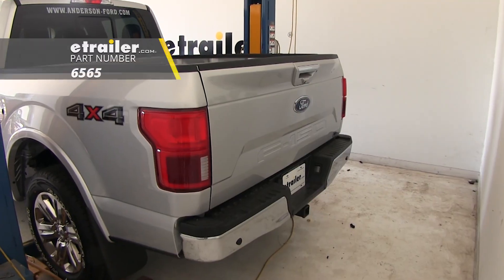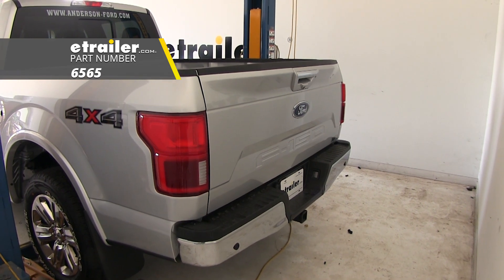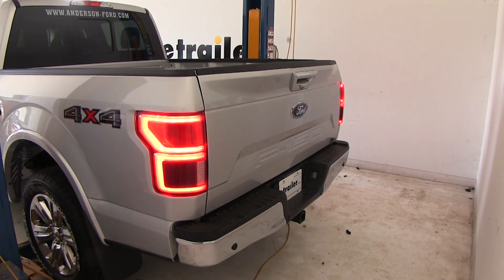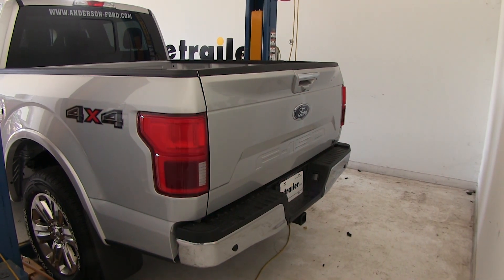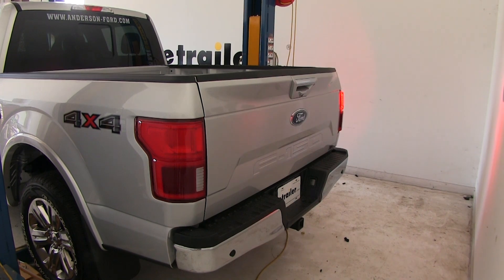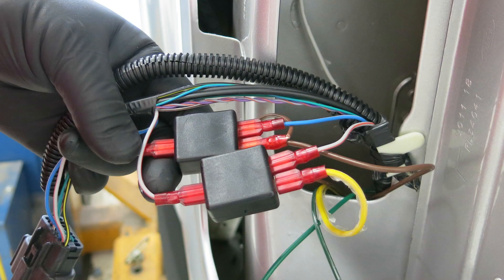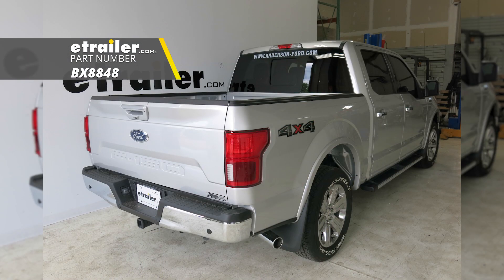Now we're going to test the wiring using an alternate power source to simulate being hooked up to the RV. Tail lights — check. Left turn — check. Brake lights — check. Right turn — check. That'll do it for the installation of the Blue Ox Tow Bar Wiring Kit, part number BX-8848, on our 2018 Ford F-150.